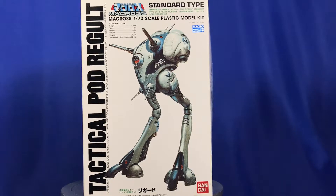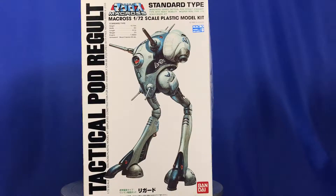G'day guys, back again and Happy New Year to people around the world. Just want to do a quick update on my Tactical Pod Regolt, 1/72 scale.